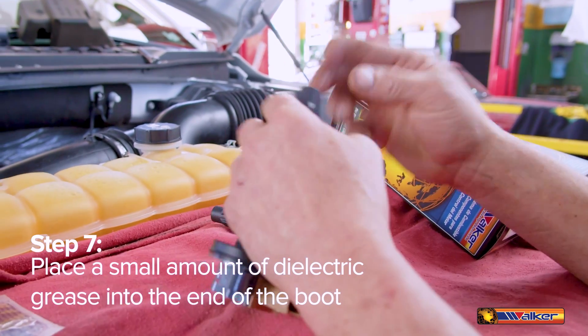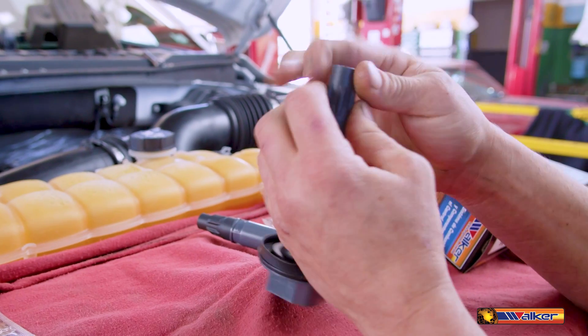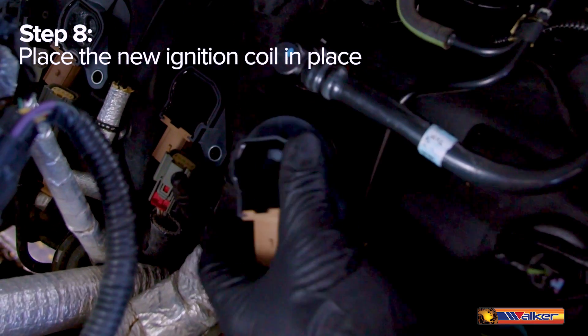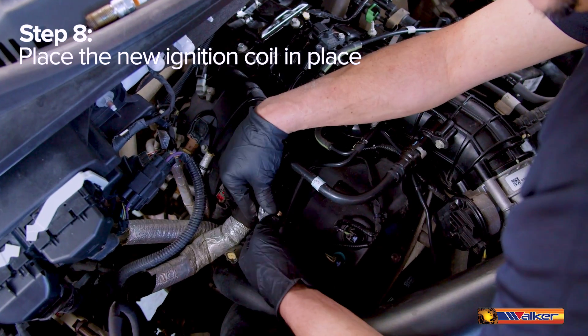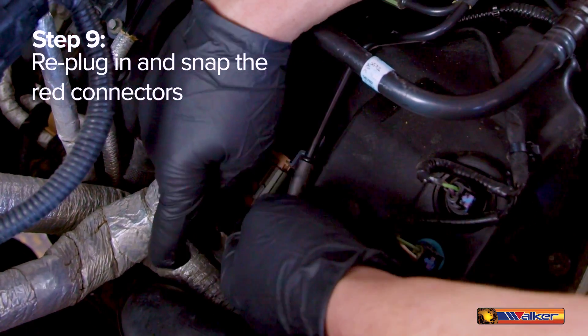Place a small amount of dielectric grease into the end of the boot. Walker Products Thunder Spark ignition coils come with this in the box for you. Place the new ignition coil in place, bolt and drill back in using a torque wrench. Re-plug in and snap the red connectors and slide the covers back into place.